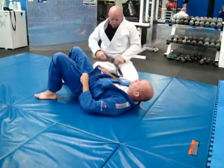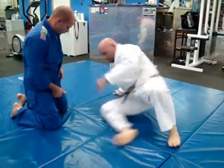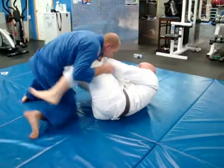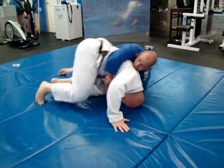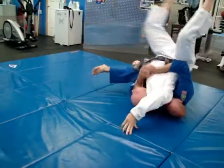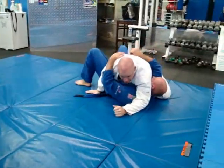One more time — that's if he won't let go of the grip. He starts passing my guard, I go to my knees. He's got a tight grip. Jump up — I've got him here. Now I'm going to jump again, all the way to side control.